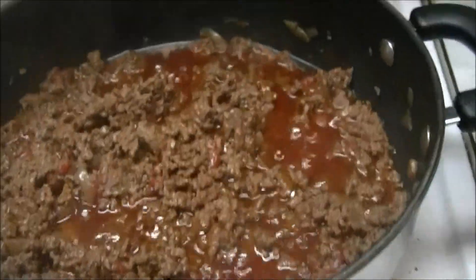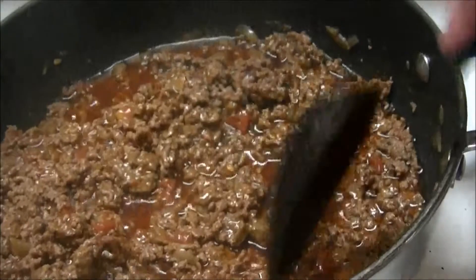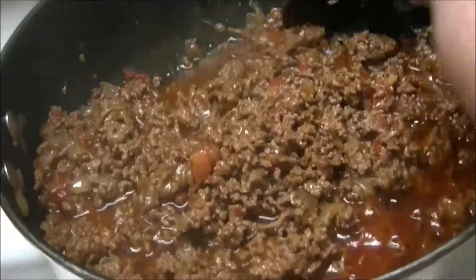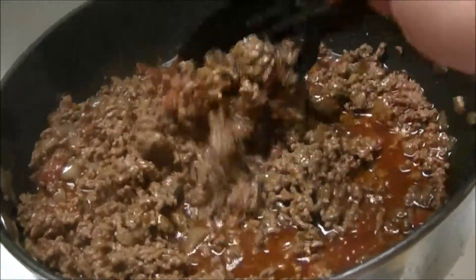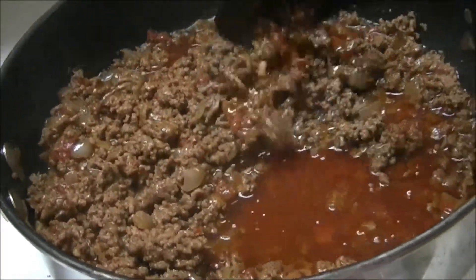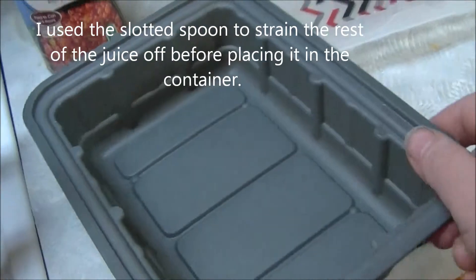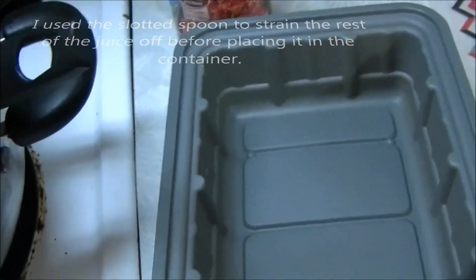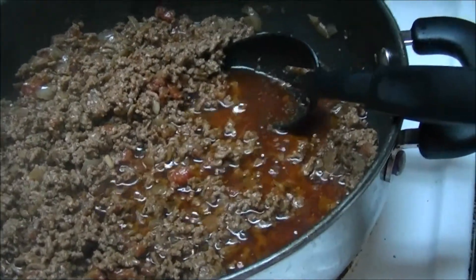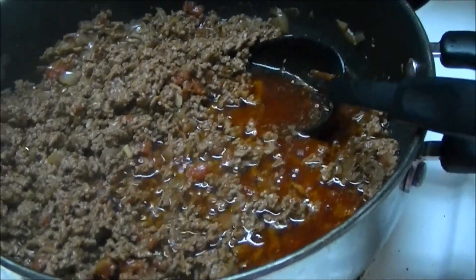I've let it simmer for about 15 to 20 minutes. Mine was wetter than usual, so just judge it by how wet you want yours to be — see, it doesn't have a whole lot of juice left in it. I'm gonna spoon it up into my container and use it over the next three to four days. I'm also gonna make a new recipe with it this weekend that you're gonna love.